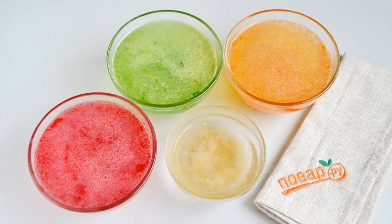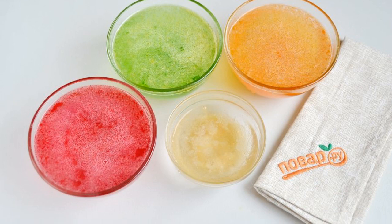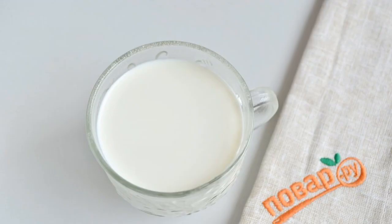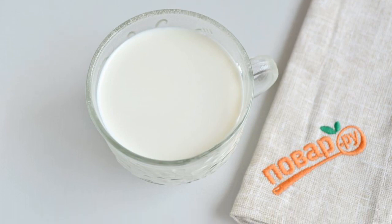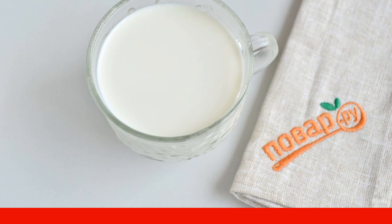Step 2. Pour hot water over the jelly powders and gelatin. Mix everything thoroughly. Step 3. Add a little powdered sugar and diluted gelatin to the cream — 10–15% — and mix well.